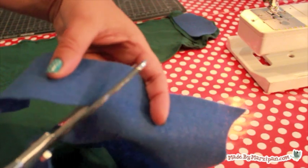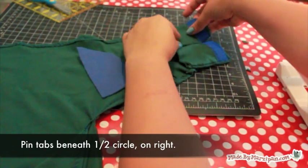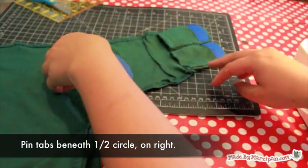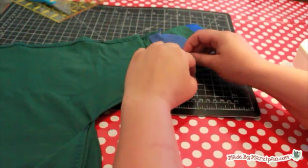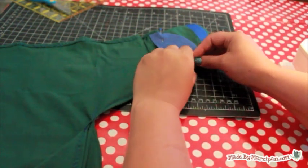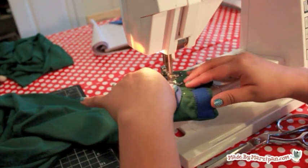You'll need some felt for the following steps. Be sure you've pre-washed the felt as it can shrink. Cut a half circle of felt to fit the right flap piece. Lay the tabs down on the inside of the flap and place the felt on top of it. Pin together and sew around the edge of the felt with a zig-zag stitch.